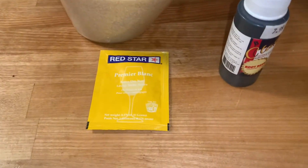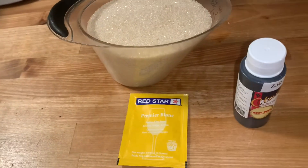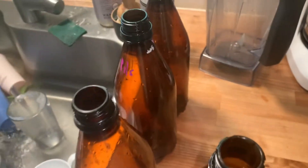Today we're gonna make some homemade root beer. We've got some cane sugar and this recipe is good for approximately two liters, so we're gonna use five 750ml bottles.